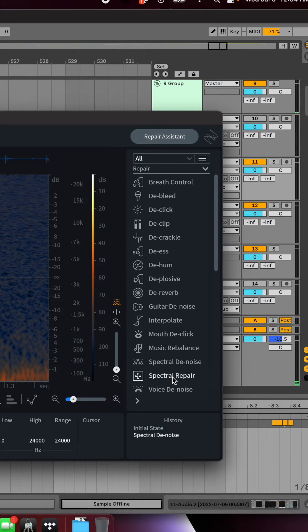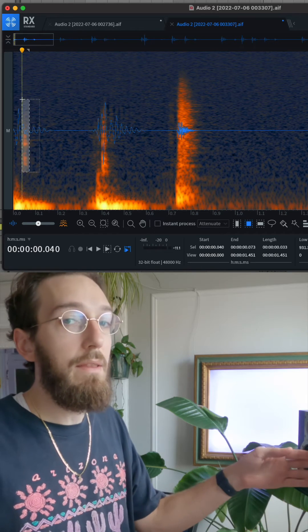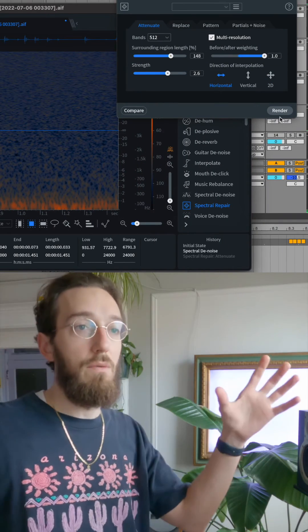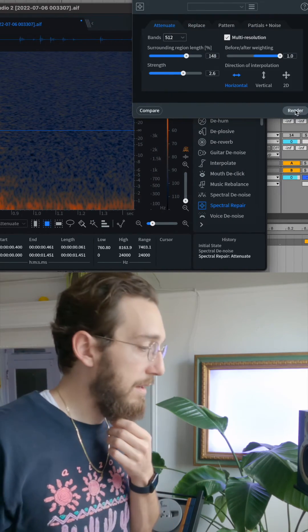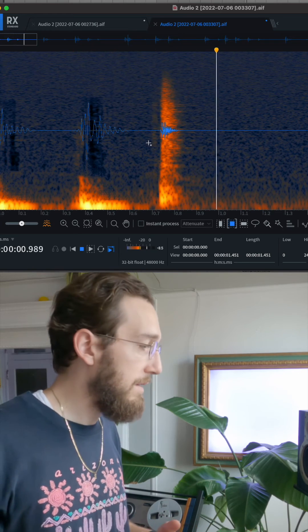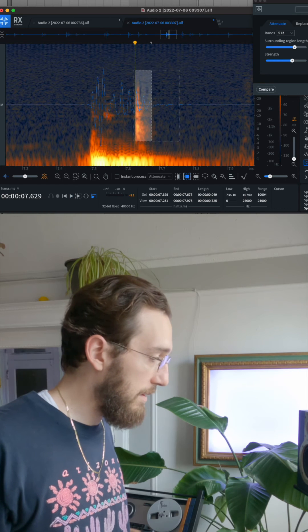Then I ended up noticing the spectral repair module. You want to use the frequency and time tool so you don't have to highlight all of the frequency — you can highlight just a little range of it. You see the kick transient, and then you highlight the little part after that. You're basically telling it to look at the surrounding areas and use that information to fill in the area you're deleting. You can increase the strength of how hard you want it erased, and you'll have to mess around with it a little bit. But I got pretty awesome results, as you can see here.